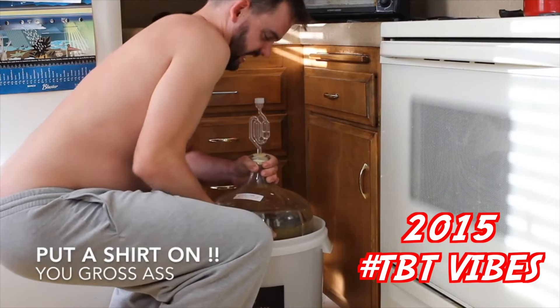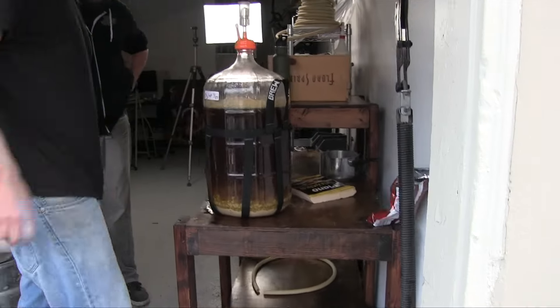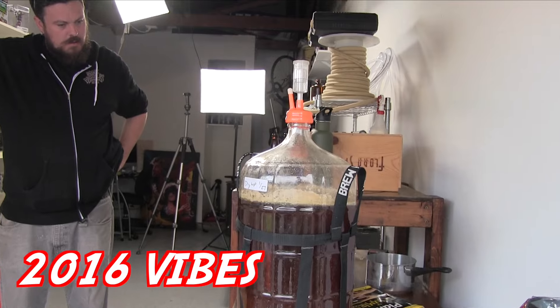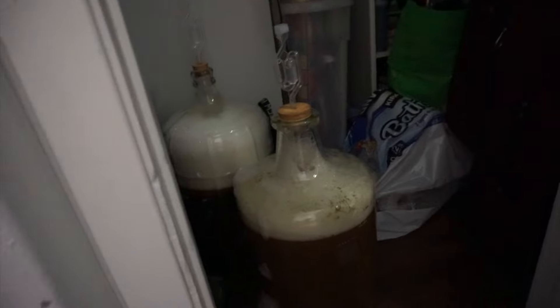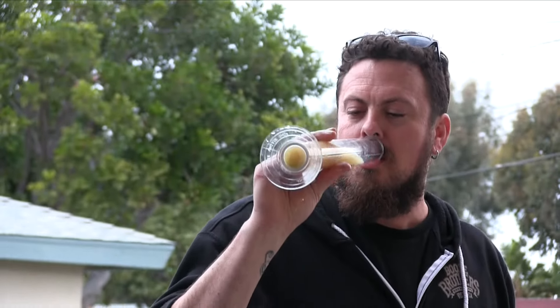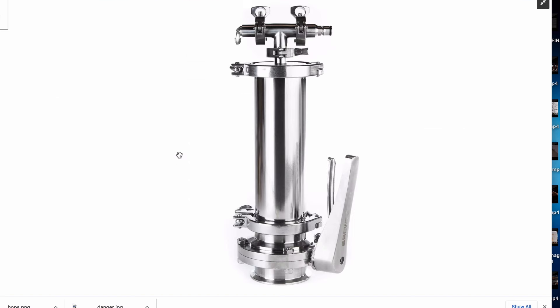Dry hopping is still as popular as it was when I first got into brewing. It's a little different now — there are better ways to do it. Back in the day we'd use a secondary, open it up, expose it to oxygen, close the lid, and let it sit for a few days or a week. Dry hopping is great for bitter pale ales and West Coast IPAs, adding aroma, and when doing hazies it creates that turbidity and haze effect. You can buy new dry hopping items, but they're around $300.